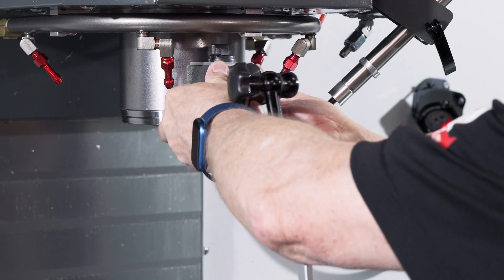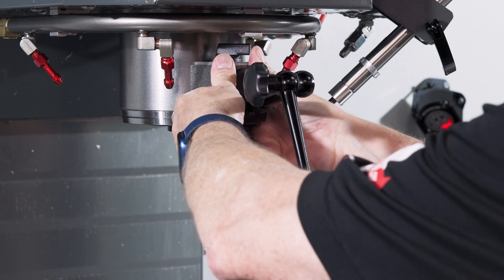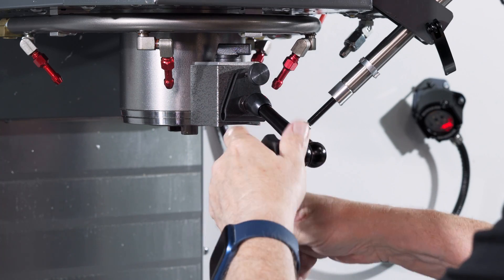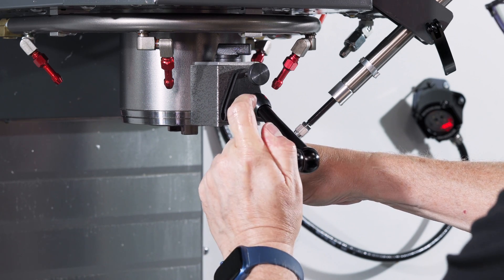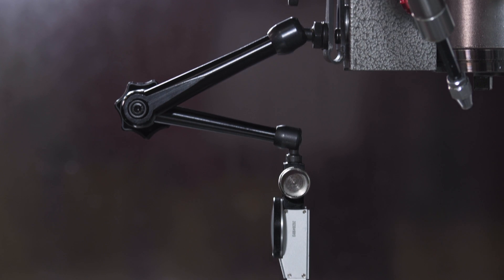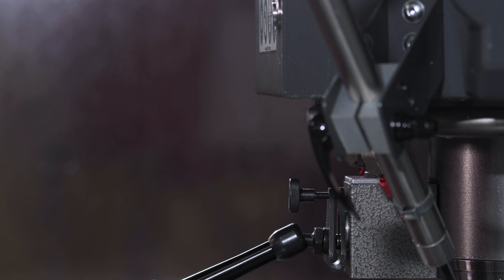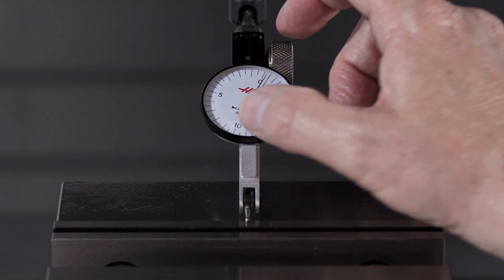To take this type of measurement using a dial test indicator on a Haas machine, attach the indicator mag base on the spindle head, or on the turret if you're using a lathe. Set the indicator on the first surface to be measured by jogging the machine axes, then turn the bezel on the indicator to place the zero mark right where the needle position is.